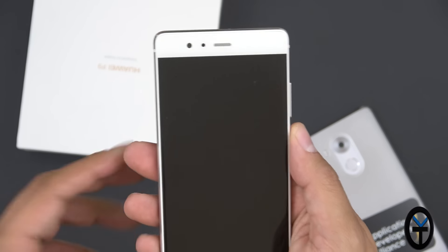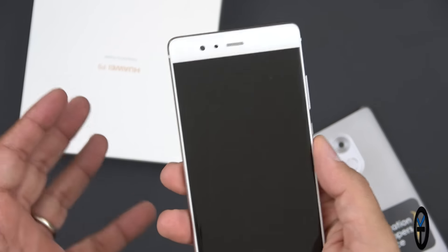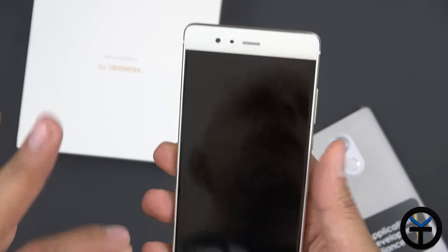One thing to mention: this is an international model, so in the US we'll only get HSPA+, which isn't terrible. To clarify, this is the standard P9 — not the P9 Lite or the P9 Plus, which are two additional versions released after this one. At 5.2 inches, it's the right size — your thumb can reach across, and you can configure and use the fingerprint sensor. If it's anything like the Mate 8, it's going to be ridiculously fast.